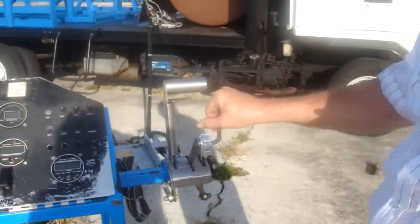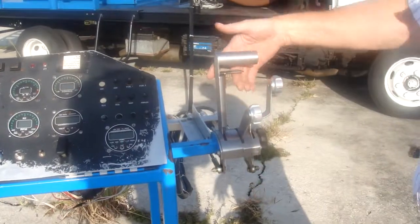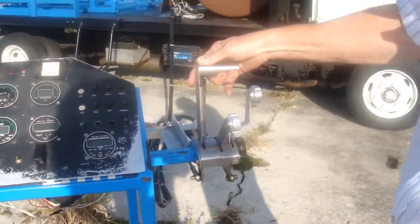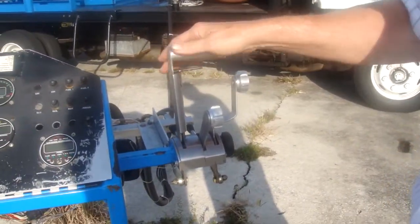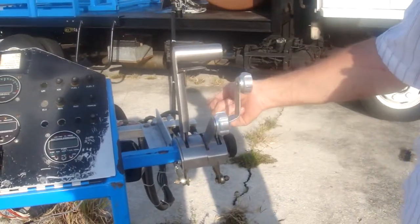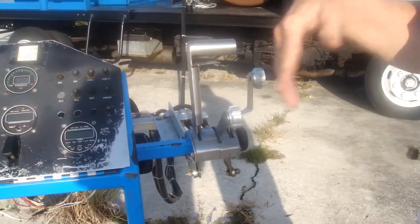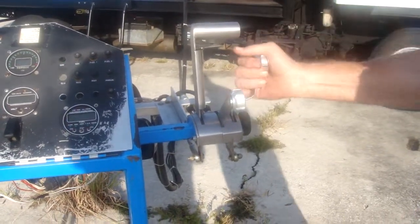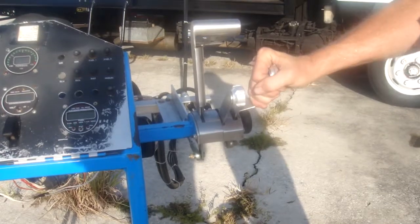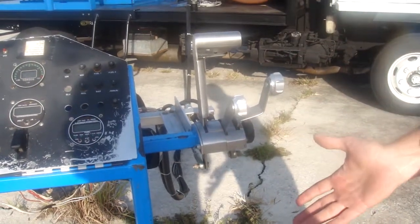Throttle, prop, condition lever, or fuel shutoff. Generally, throttle is back against the beta gate. You lift and pull back to get into beta. Prop back here is feather. Full forward is fine pitch. Anything in between, you're actually controlling the pitch of the prop when in the forward mode. Back here is fuel shutoff. This will be kind of the normal position when everything is at rest.